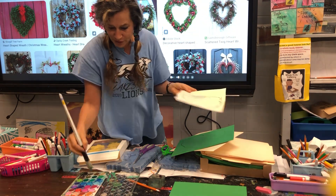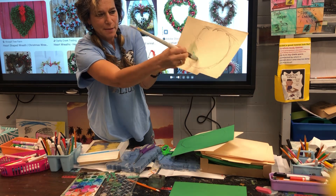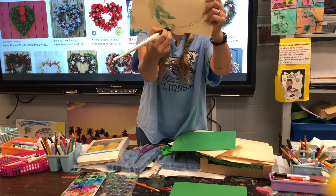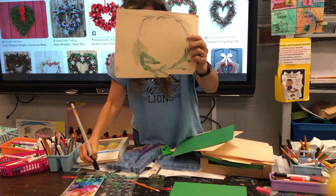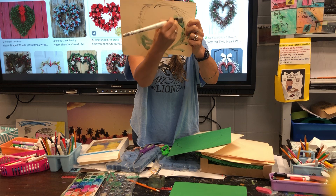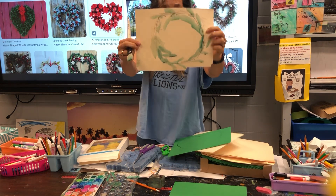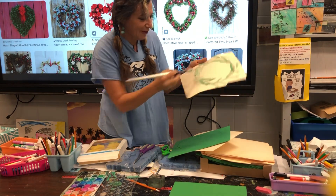Now watch how we do the foliage — back and forth. Remember how we do foliage? We're going to go across like this, the way we do palm trees and limbs. We're going to keep doing what's called layering. We're going to do layers so our green looks like a real wreath. It's okay if you go out of the lines, because we're going to cut it out.